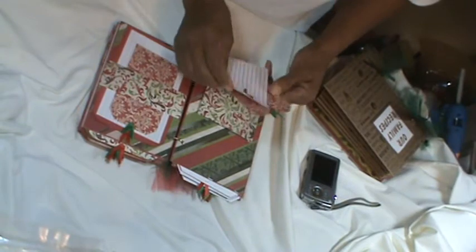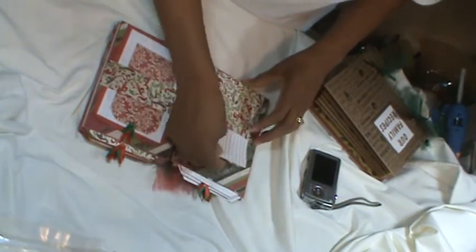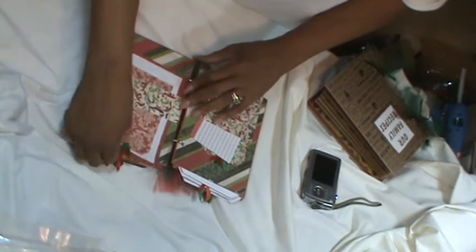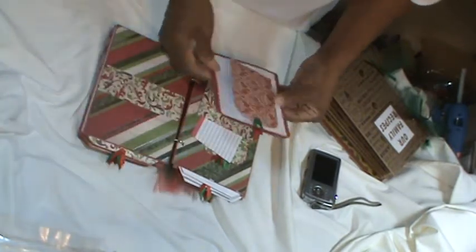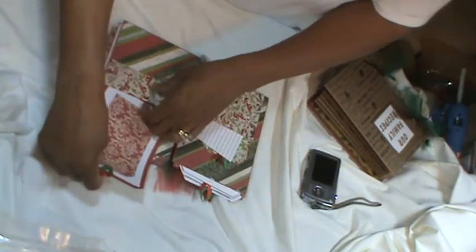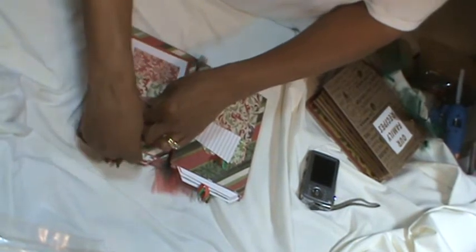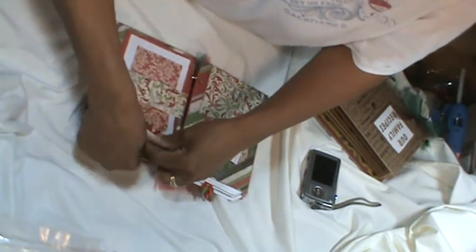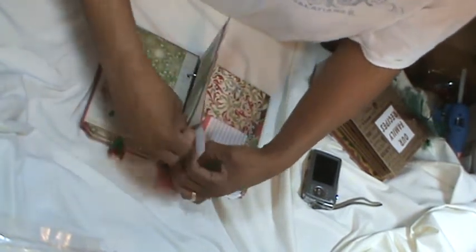This is one of Michael's newest stacks for Christmas 2013, which I picked up. I'm going to be teaching a class in the next couple of weeks where they will create this album. And this page has two tags, then one tag in here.